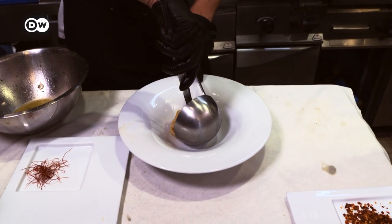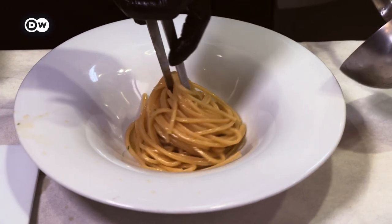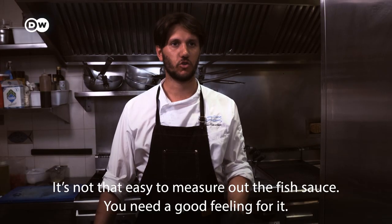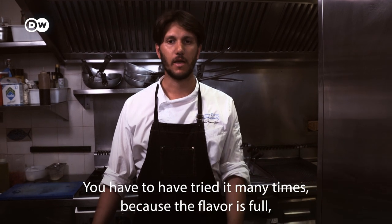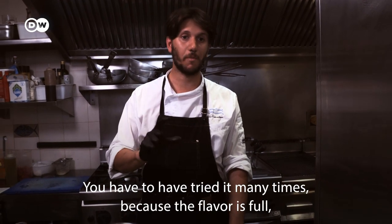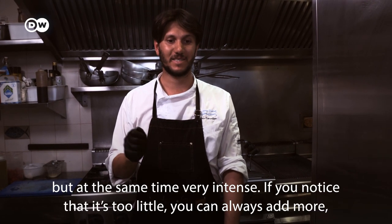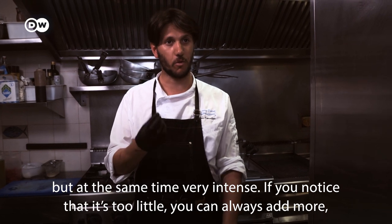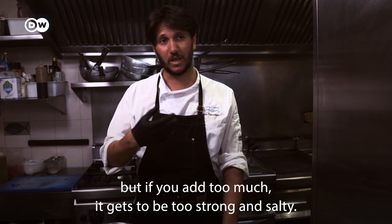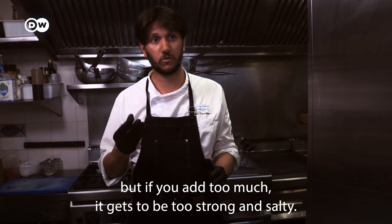The sauce is really very easy to use. It's hard to get the amount right — if you taste it for the first time and think it's too light, you can add another flavor. But if you exaggerate, it's too strong and too salty.